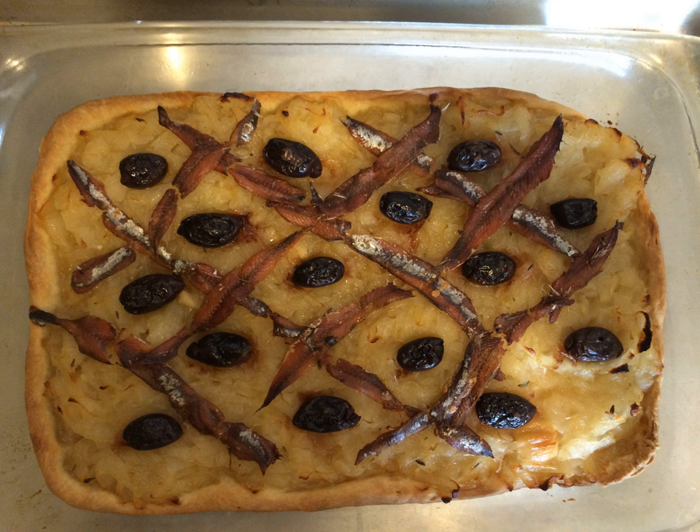Now served as an appetizer, it was traditionally cooked and sold early each morning around Nice.